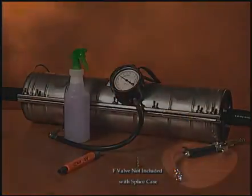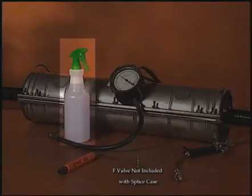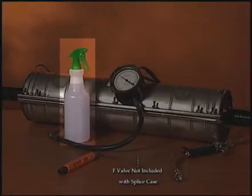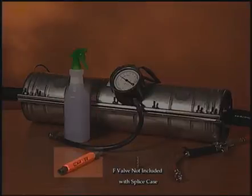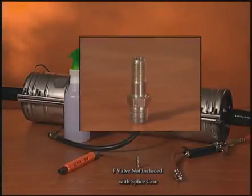The application requires a source for pressurized air, a pressure gauge, a soap water solution — in this case it's in a spray bottle — a can wrench, and an F-valve. That's for the Armadillo Stainless Splice Case.